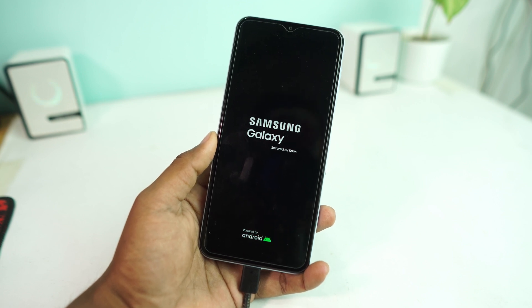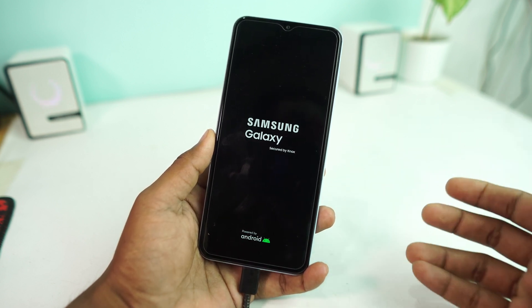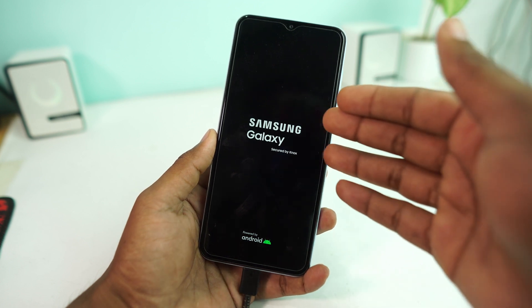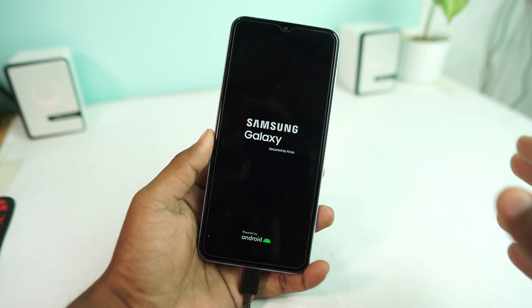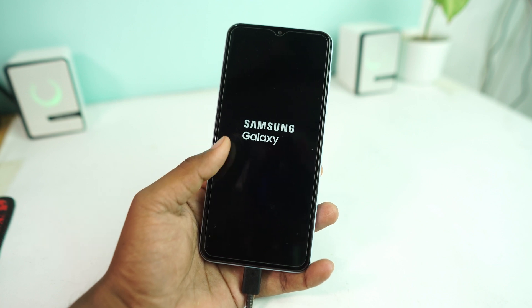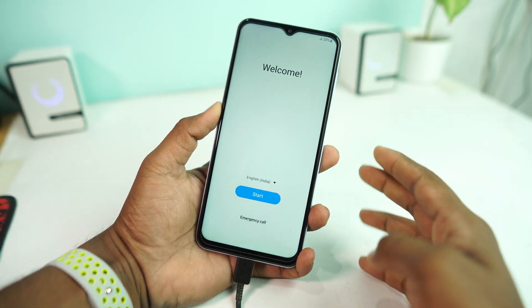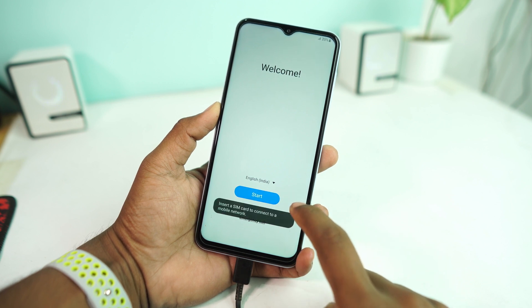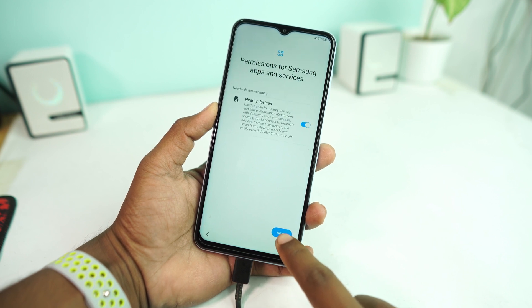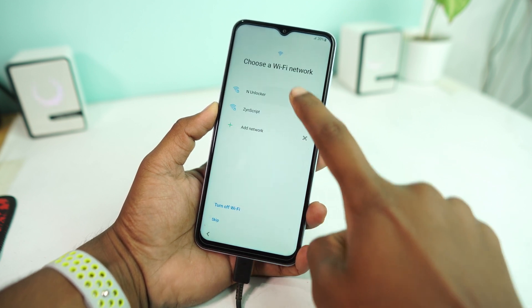The phone is now reset and it takes some time to open. I'll show you how to set up the phone. Also, if you get stuck on the Google account login page because you forgot your previous Google account that was signed in on this device — don't worry, you can bypass that too. After reset you'll see the setup screen, so click Start, then Agree, and connect to a Wi-Fi network.